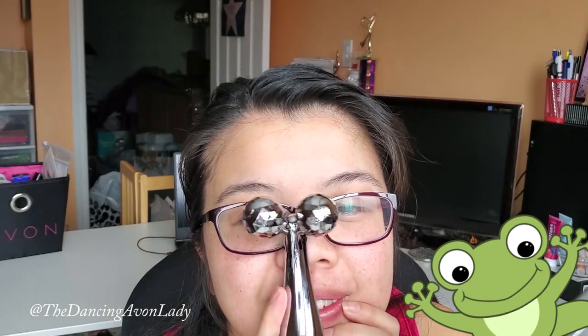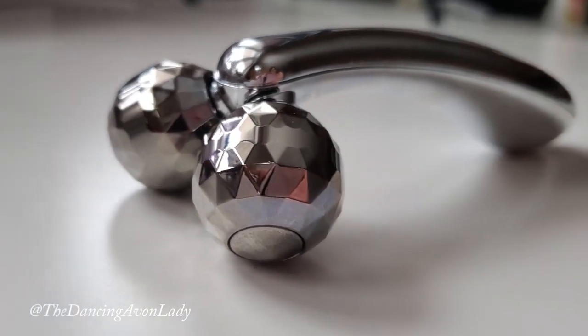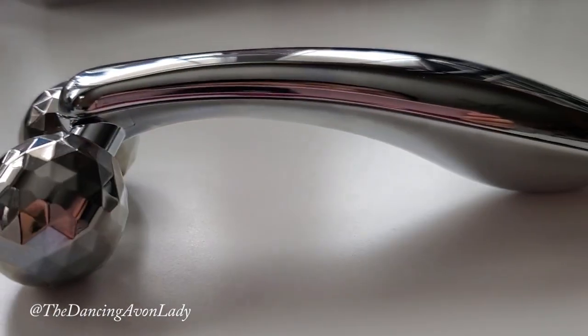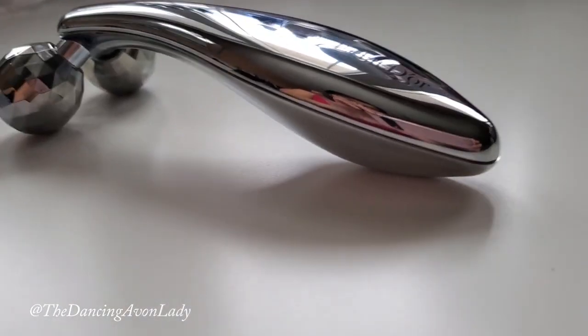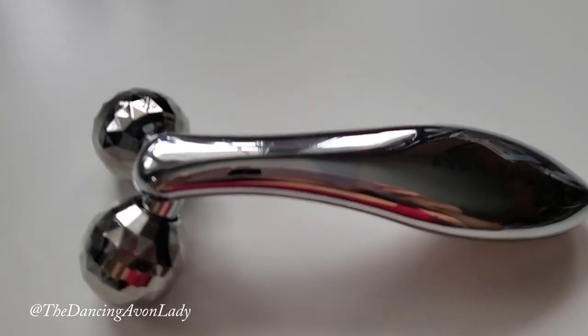It looks like little bug eyes — like cartoon frog eyes! So you want to roll the massager up and down, right and left on your face and body. The chrome-plated face roller maximizes a cooling effect which instantly helps reduce puffiness and dullness. It has an easy-to-grip handle with a 73-degree ergonomically designed roller to glide on the face smoothly.